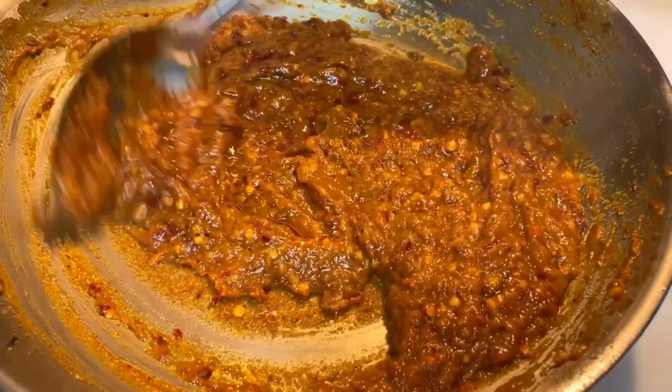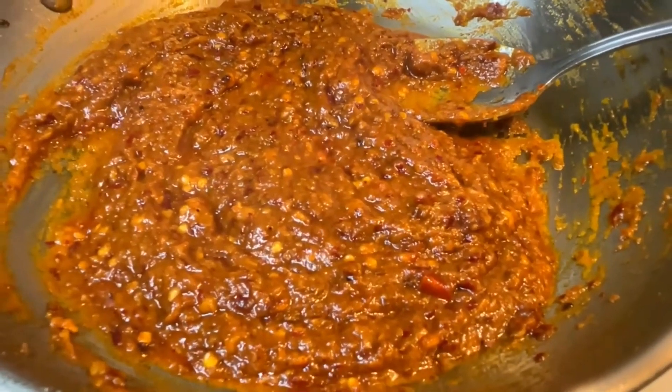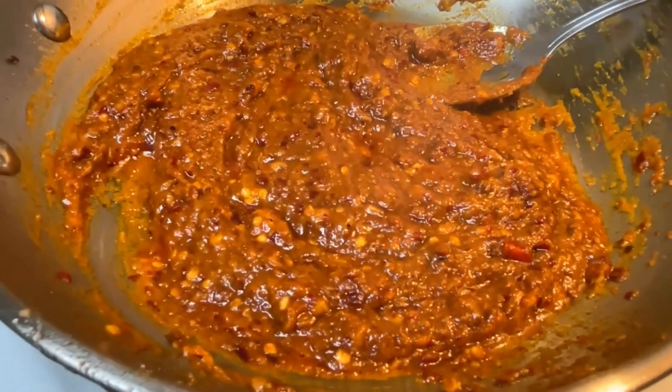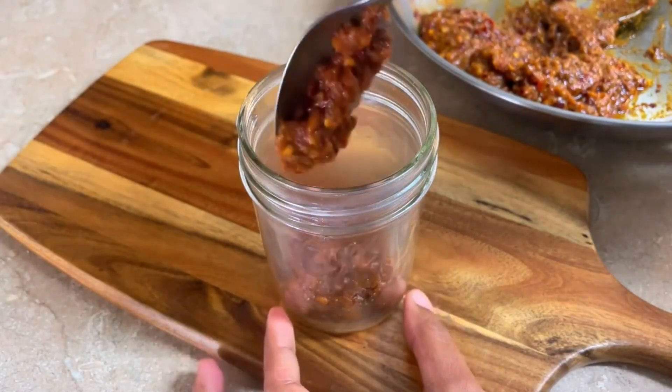There is a lot of oil on the sides. When it's cold, keep it in an airtight container. In the fridge, it will not go bad for 15 days. We will serve it with any food — it will be very good. Try this recipe.